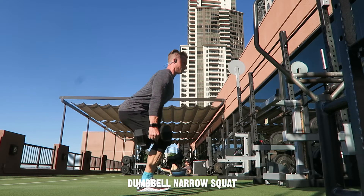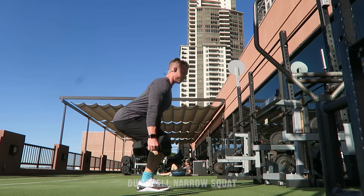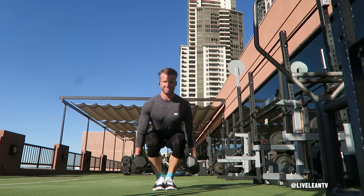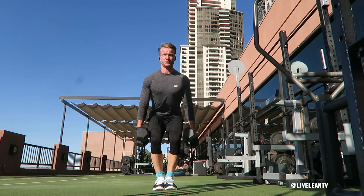The Dumbbell Squat with Narrow Stance is a challenging leg exercise that places more emphasis on the quadriceps. To get started, while standing hold a pair of dumbbells with a neutral grip by your side with your feet together.